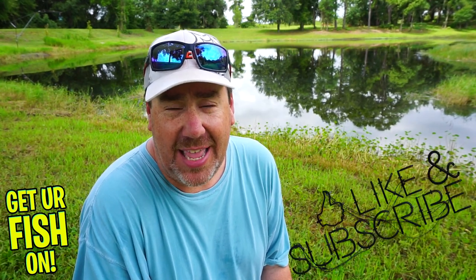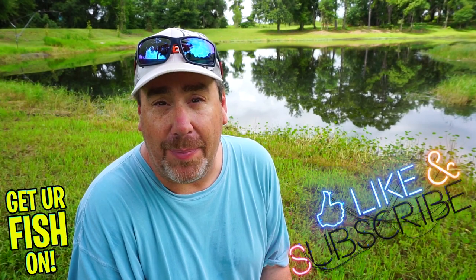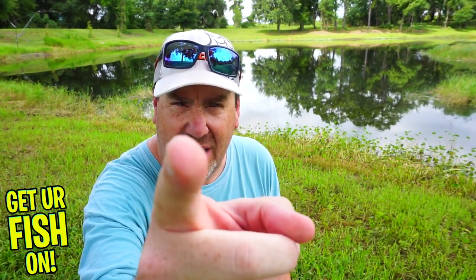There you have it — three baits I think you should be using when you go pond bank fishing. If you like this kind of content, hit the like and subscribe button, and comment below to tell me what you think. Remember: take a kid fishing, get your fish on. We'll see y'all soon — cheers!